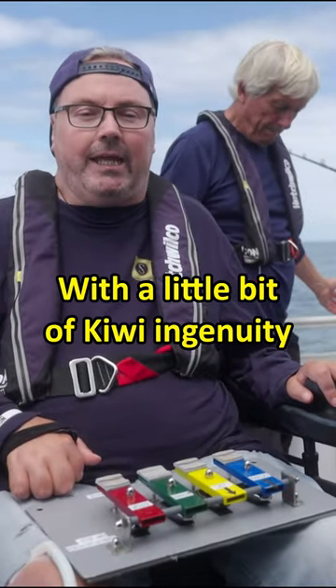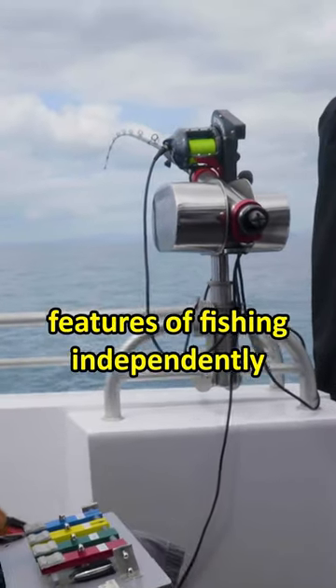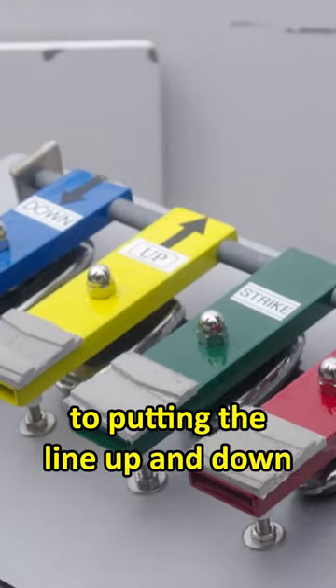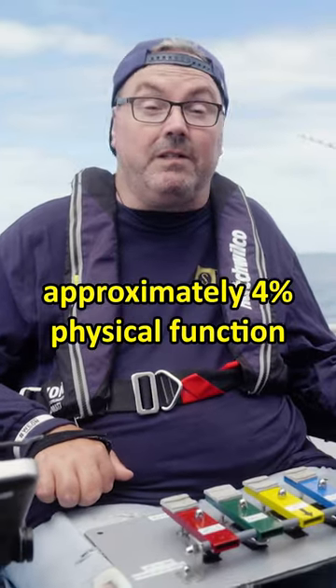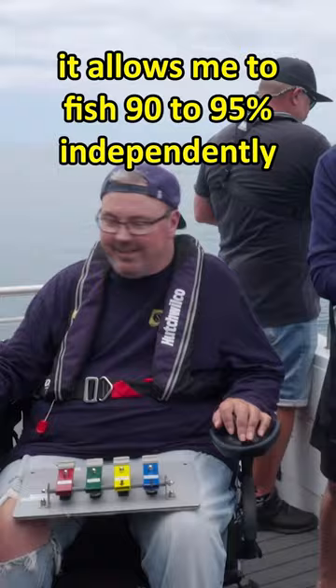A little bit of Kiwi ingenuity. It's put together the striker apparatus which basically does the four main features of fishing independently — everything from striking the line to putting the line up and down and releasing the spool. So for me, someone with approximately 4% physical function, it allows me to fish 90–95% independently.